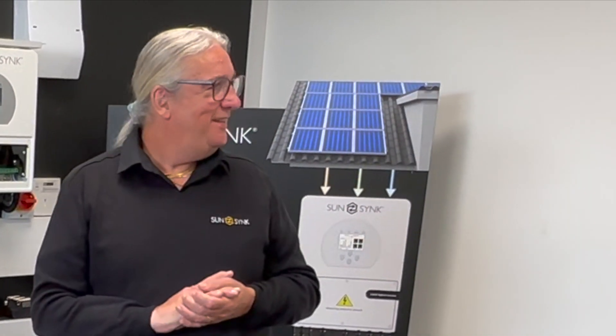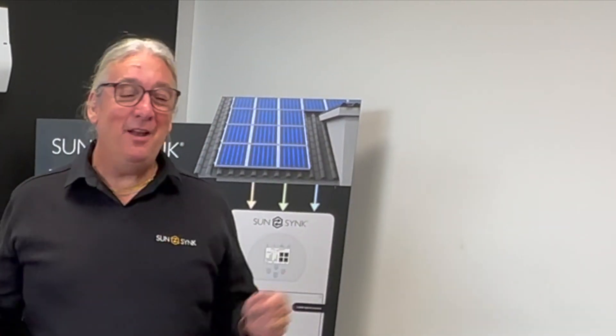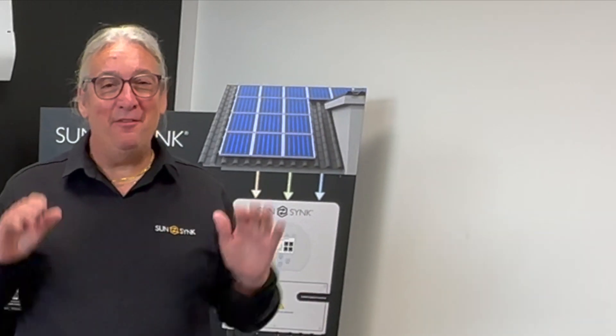Anyway, thank you for watching. I look forward to seeing you guys in Germany — Joel will be in Germany as well. You can tell this video is not rehearsed! Great — look forward to seeing you there, keep following. Cheers, thank you.